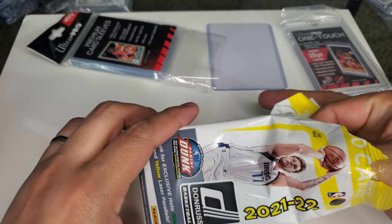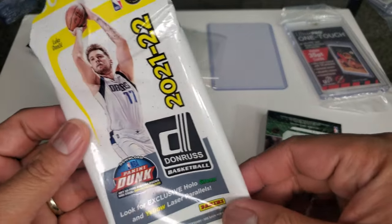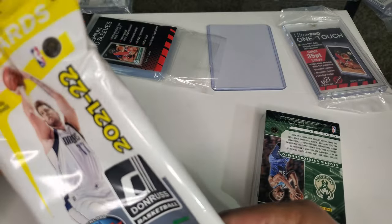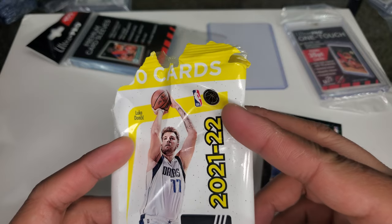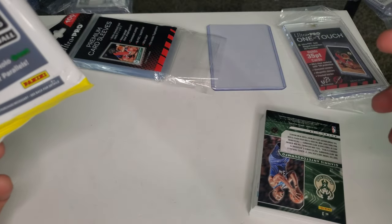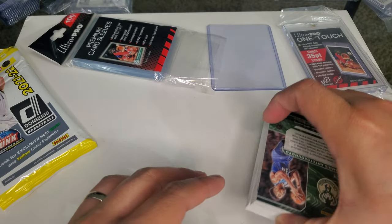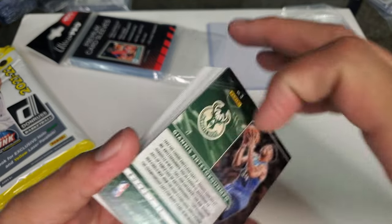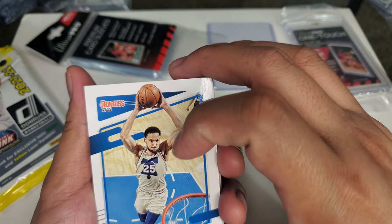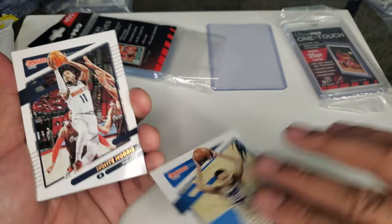This is Donruss 2021-2022 and we're looking for Green and Yellow Laser Parallels. I don't know how many cards in here — actually, 30 cards. Let's start here. We got Ben Simmons on the bottom. Wow, way to start — he's still on the Sixers here. Base card. Monte Morris, base card. He's already traded, by the way. Ben Simmons to the Nets.